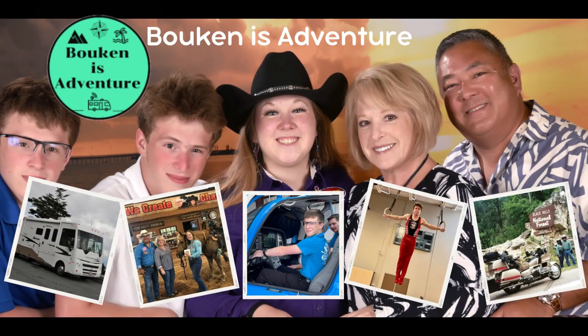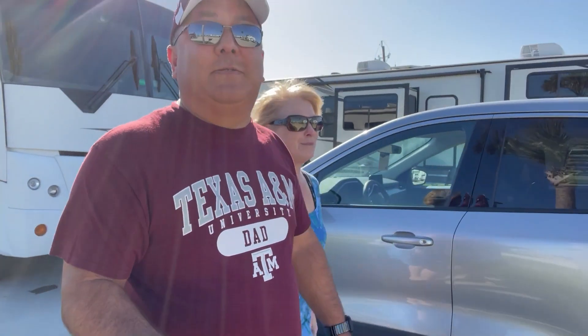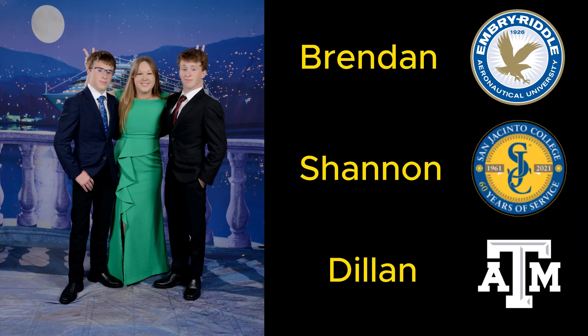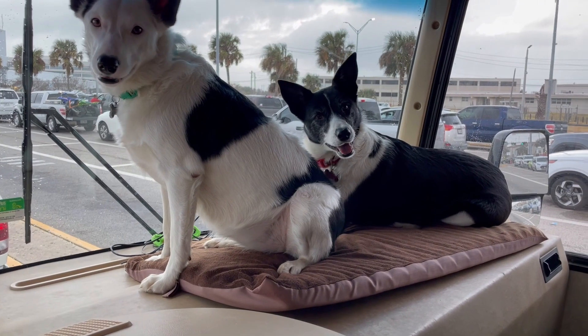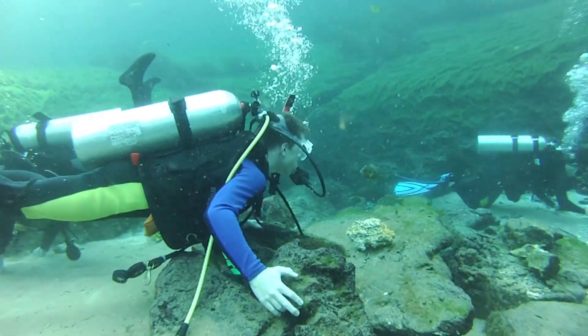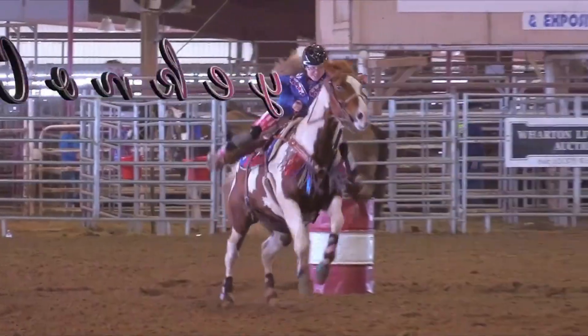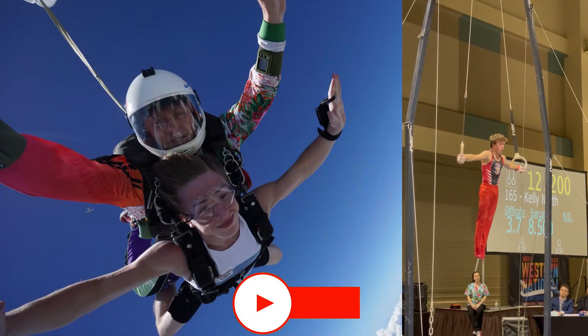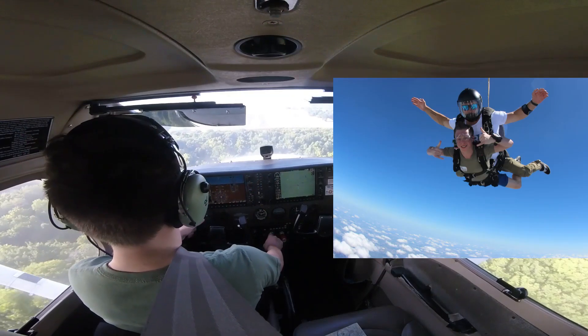So let's go outside and take a look and get it all set up. Hi there, welcome to our channel, Boken is a Venture. Join me and my wife Debbie, along with our three children, Brandon, Shannon, and Dylan, as we document our family adventures and provide some tips and hacks that we learn along the way. If you like what you see, please remember to subscribe, like, share, and comment. We would definitely appreciate your feedback.